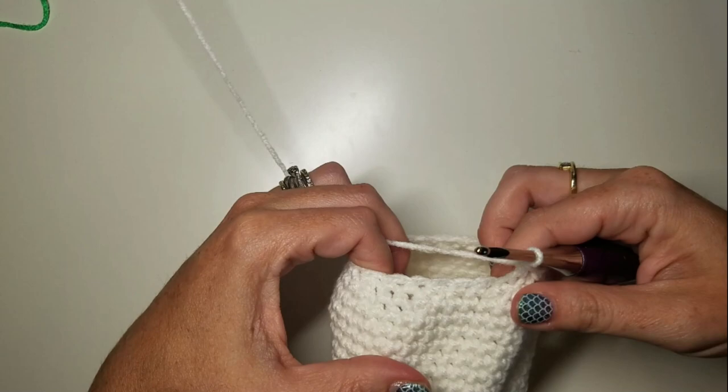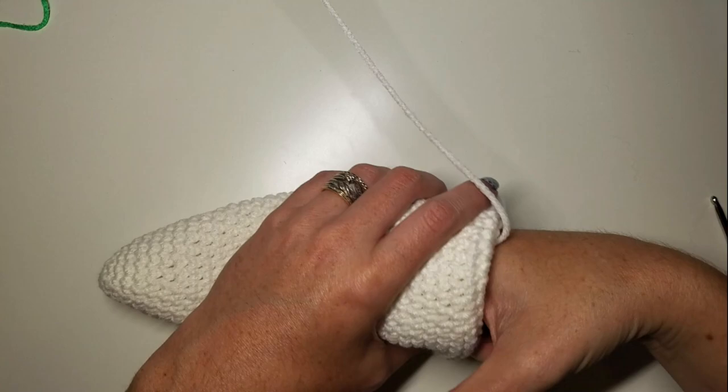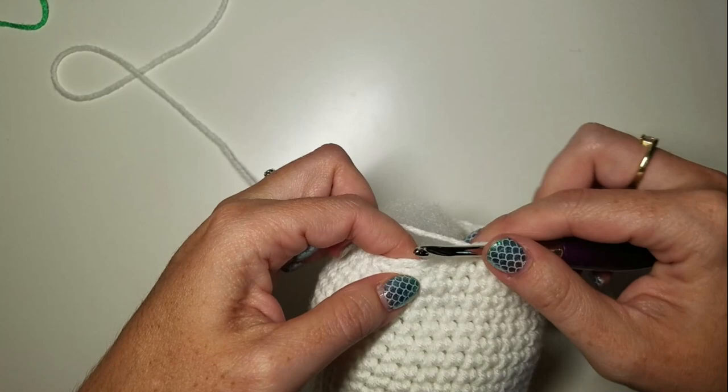The next round is two SCs and a decrease. Now is a good time to stuff our neck — we want to stuff pretty firmly because it's going to support the weight of our head. The second to last round is one SC and then a decrease, eight times.